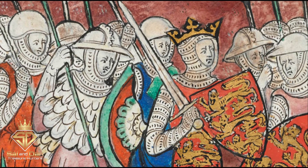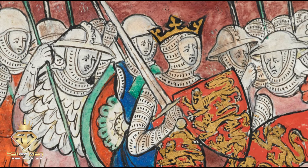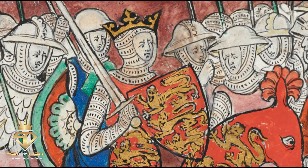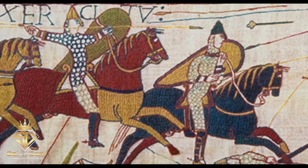William I, usually known as William the Conqueror, and sometimes William the Bastard, was the first Norman monarch of England, reigning from 1066 to 1087.